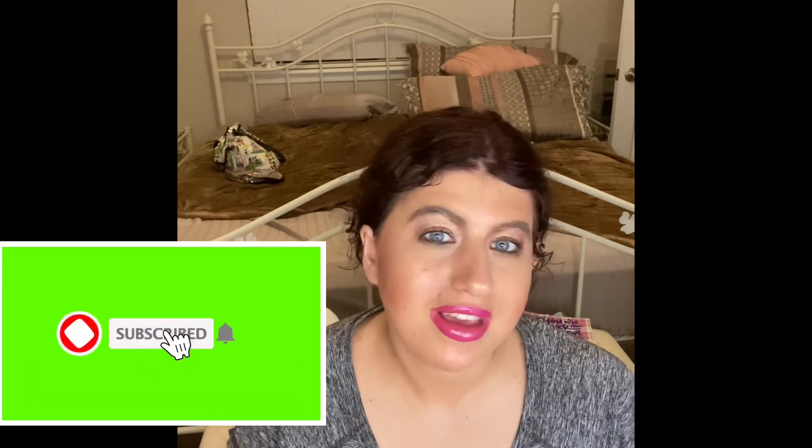If you guys ever want to see more content on my channel, I would love for you guys to subscribe. Make sure you have notifications on, and if you guys love my videos and want to see more, make sure you ring the bell so you get notified whenever I post new videos — every Monday, Wednesday, and Friday, three times a week. I love you guys so much and I'll see you in my next video, bye!